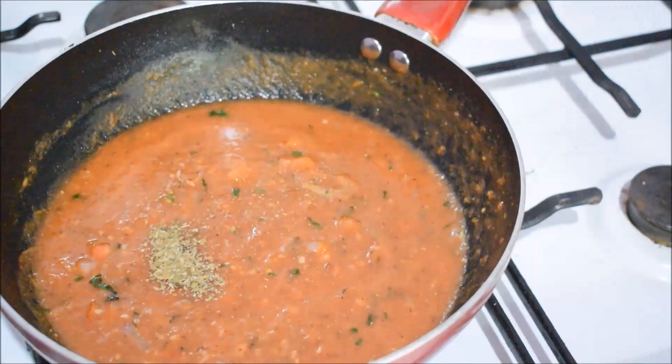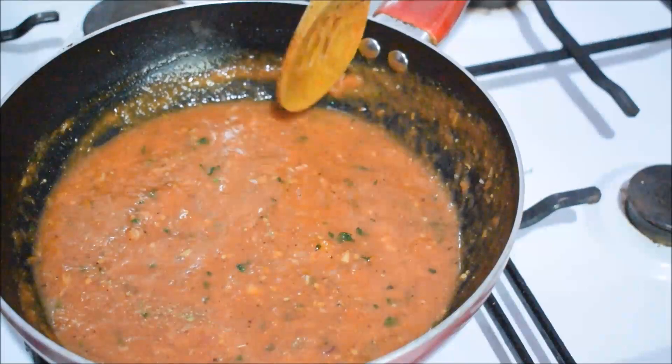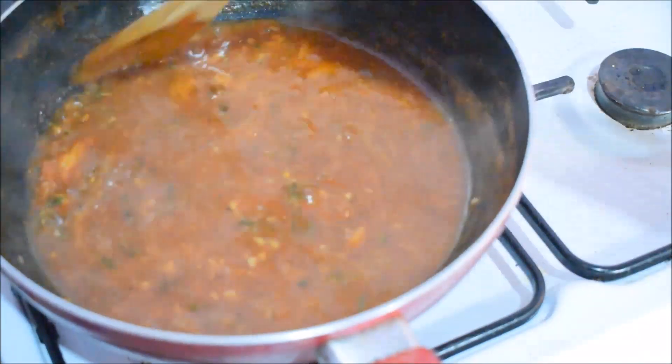Now I will add the oregano. I will add the recipe in the description box. You can add the recipe in the recipe.